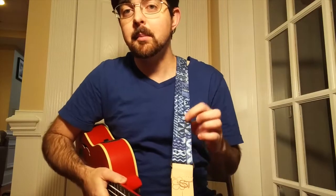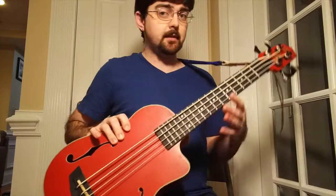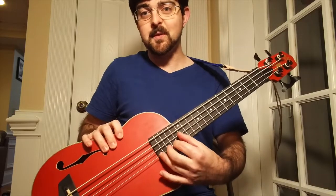This strap is not included, but I'm going to include a link below on how you can find it. The other pro to this U-Bass is this cutaway right here — it's kind of nice because you can reach all the frets and still keep your thumb on the back of the neck. On other U-Basses without that cutaway, you might have to bring your hand in front to play some of those notes, almost doing thumb position like an upright player.